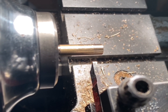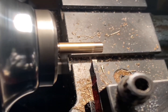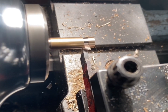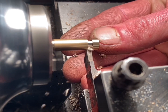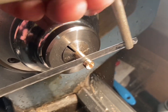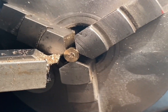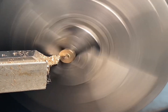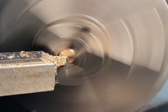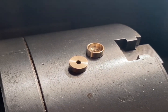Here's the first valve seat ready to be parted off — we'll repeat the process to make the second. The two valve seats are complete. It's time to move on to the plunger rod and the bung.